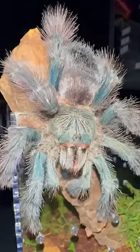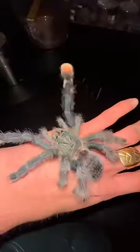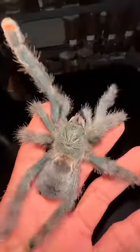In all seriousness guys, this is a classic within the hobby. Their chilled out demeanor mixed with their dazzling coloration makes them a great beginner tarantula.